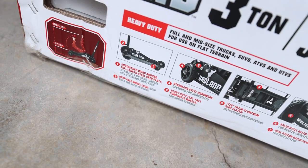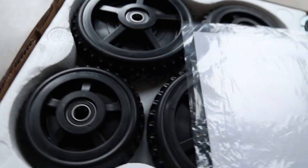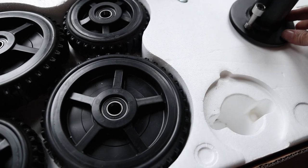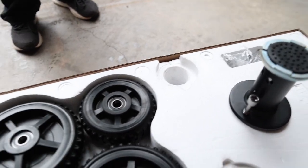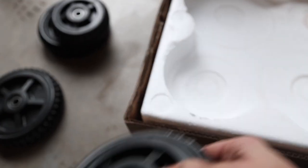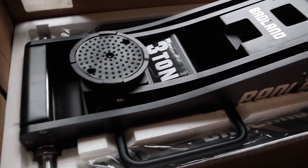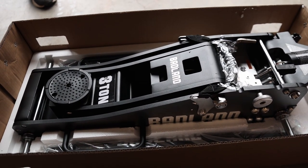Rear axle wheel lock — alright, let's reveal this thing. Whoa, look at that — solid rubber wheels. There's also what looks like an extension piece so you can go high. Let's see what else we've got in this box — some clippy hardware and other bits. There we go, it doesn't look too shabby. We're gonna rip this thing out, throw it together, and then we'll see how she goes.